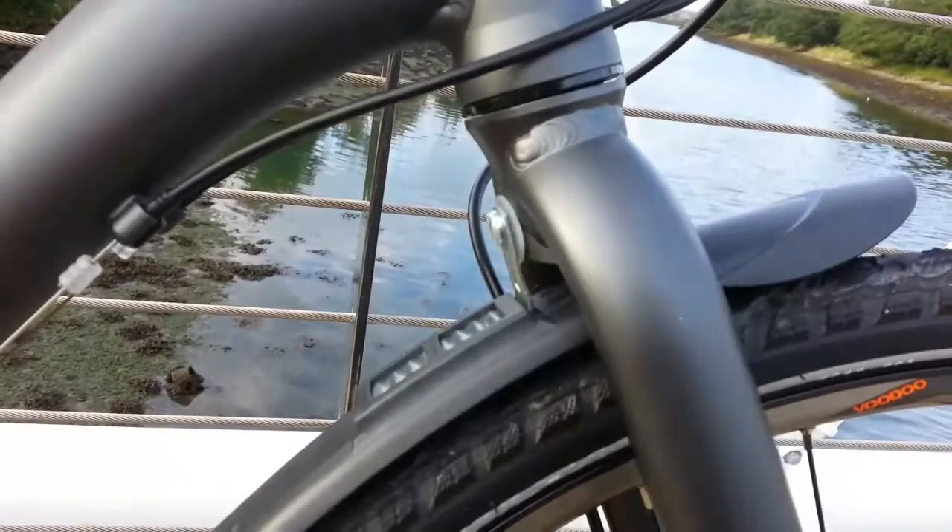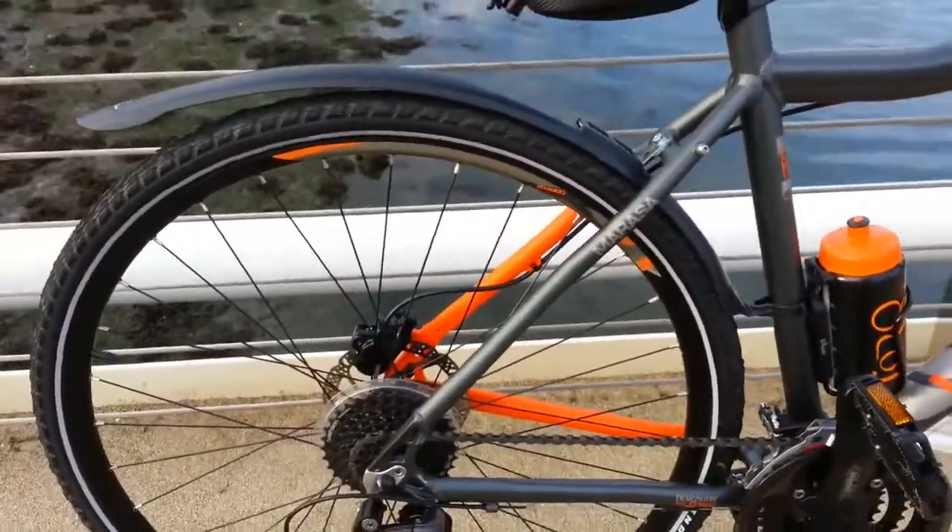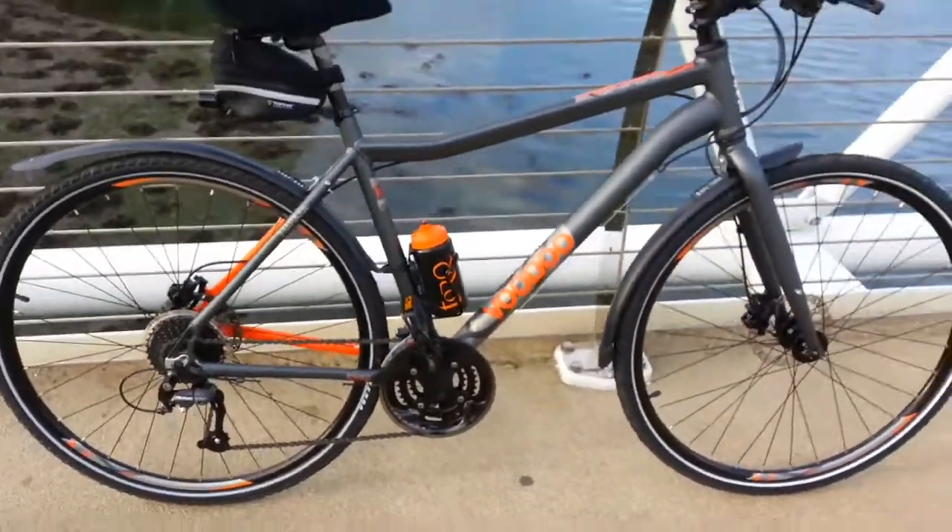The mudguards were quite easy to fit. I've put the little fiber washers back in front to stop it damaging the paintwork, and just bent this bracket slightly to get them fitting as snug to the tires as possible. You would hardly even know they're on it — it could be a mudguard.